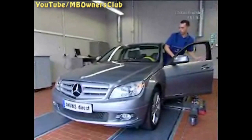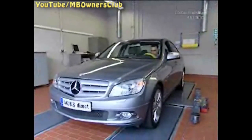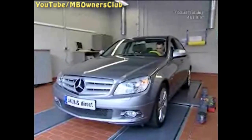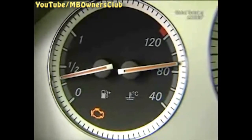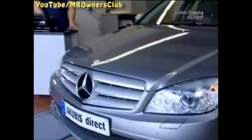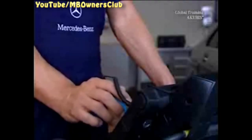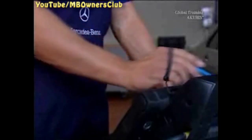Your customer complains of uneven running characteristics in his C-class. The first thing you notice is the long start-up time. To make matters worse, the engine diagnostics warning lamp is on. With Star Diagnosis, check the different fault values. One reason may be that the actual value for the zero quantity calibration has reached the threshold limit. If so, you need to clean the injectors.